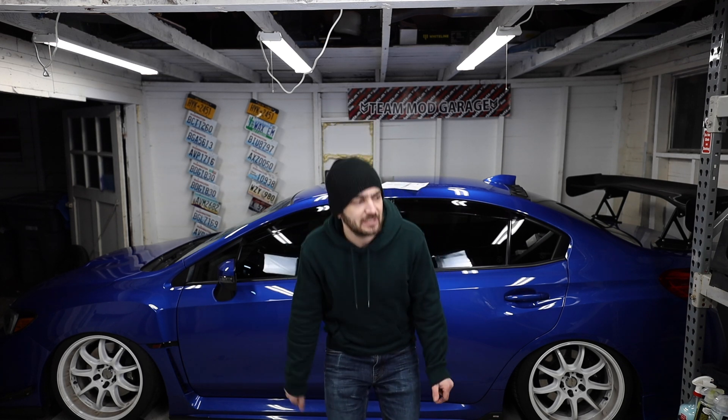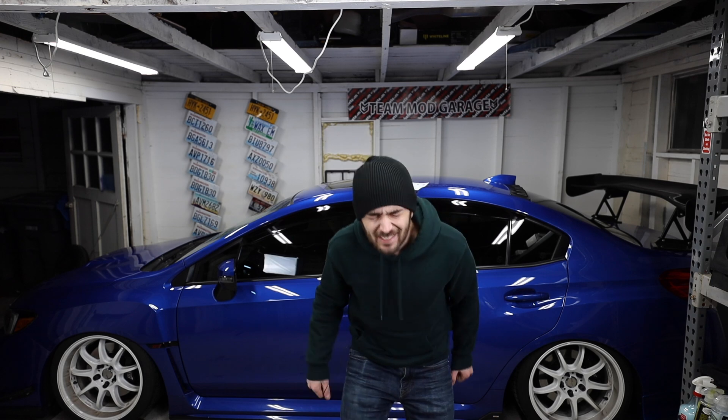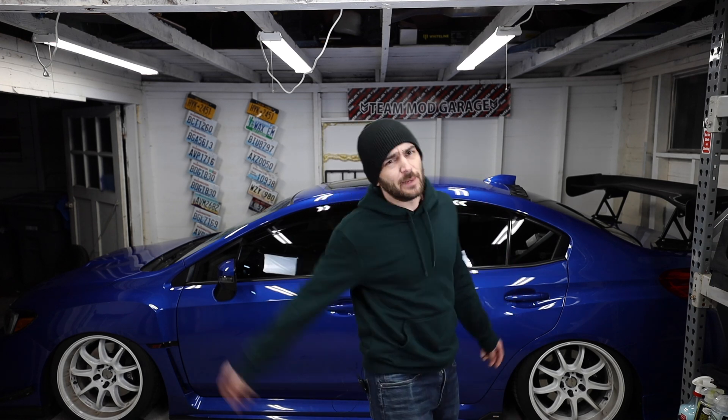I genuinely appreciate all the time that you guys spend here on the channel and I want to show that appreciation by doing this. Anyway, if this video helped you guys out, go ahead and smash that thumbs up — turn that little thumbs up blue. That rhymed unintentionally. And if you guys are not already subscribed to the channel, I'll catch you guys in the next video. Peace out homies.